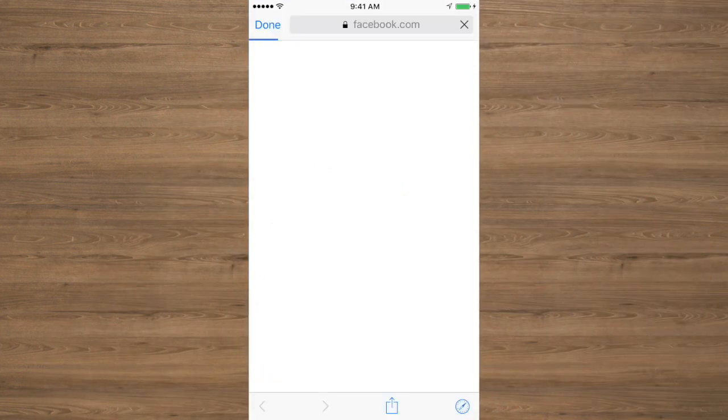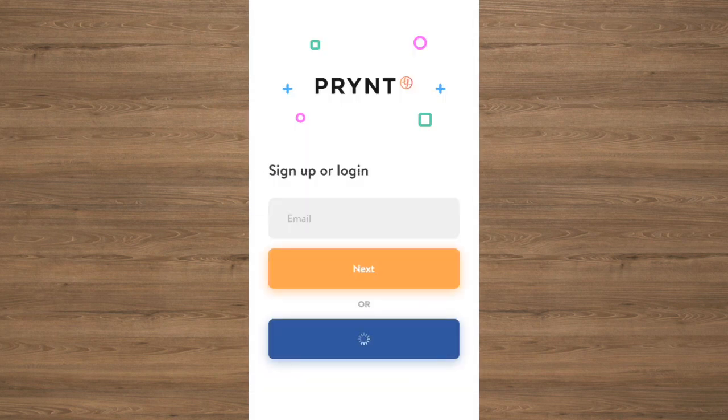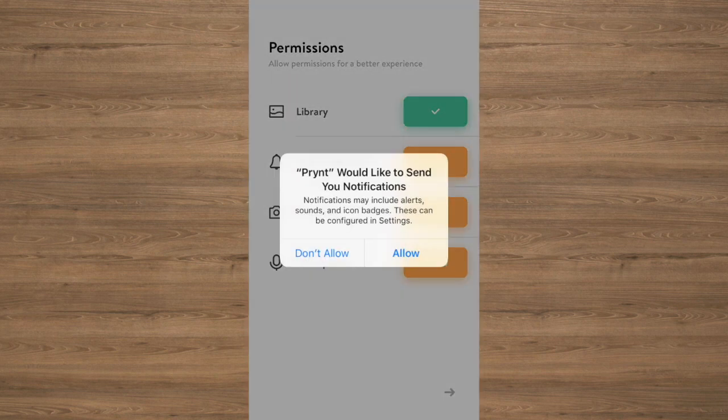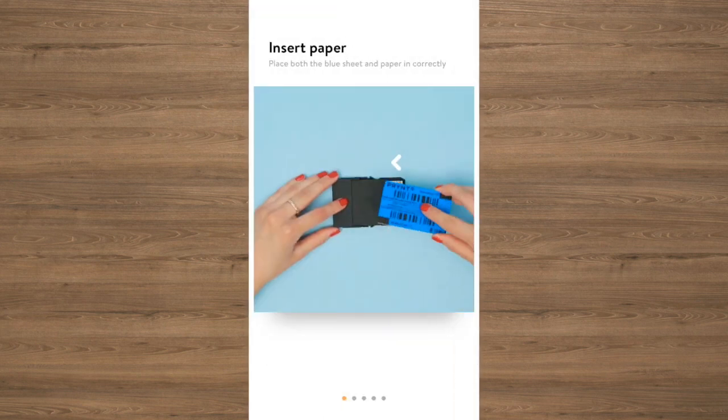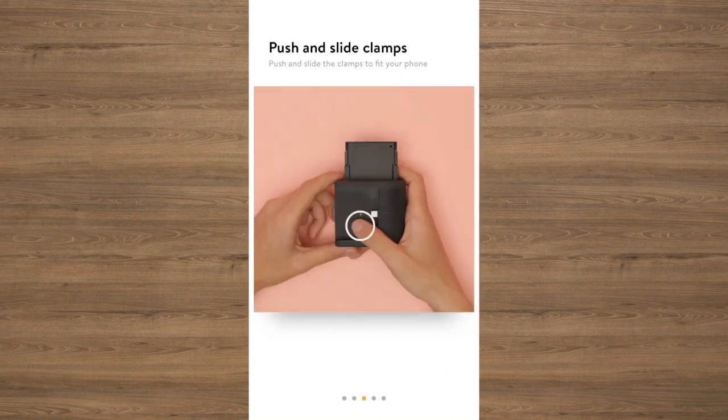You can log into your print app by using an email account or Facebook login. Be sure to allow permission for a better experience when using the print app. As we said earlier, this app will get you set up with step-by-step instructions.